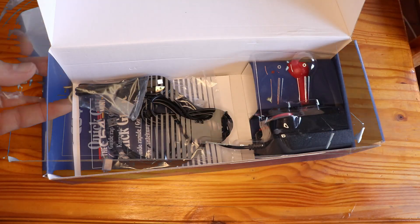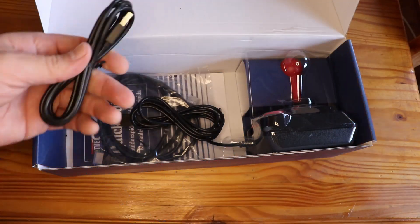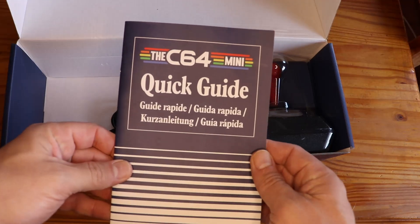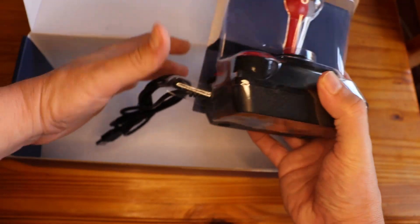Underneath the main unit, you will find a 1.2-meter-long HDMI cable as well as a 1.2-meter-long USB power cable. For those of you that have been living in the dark ages, also included is the user manual, and of course, the full-size joystick.